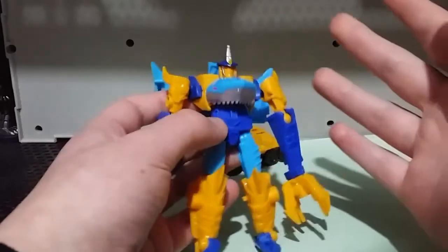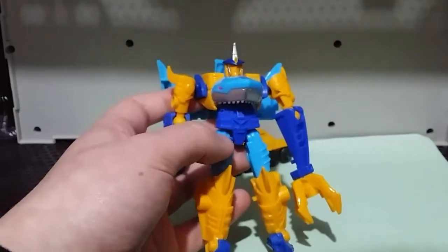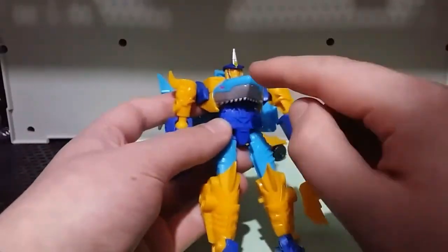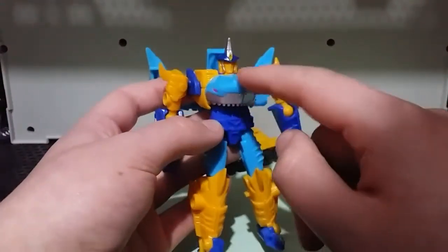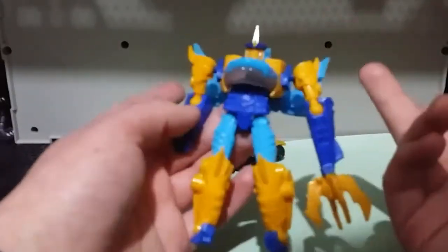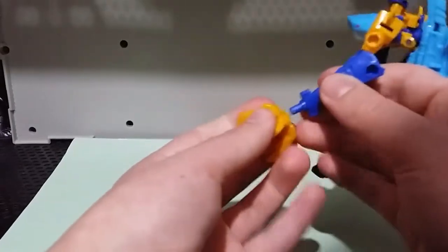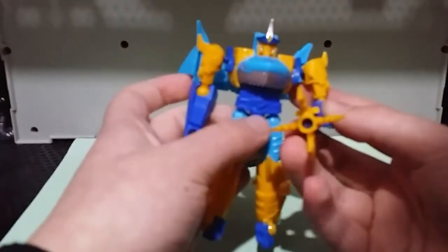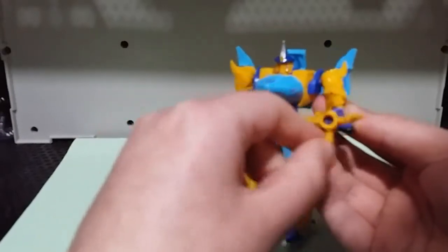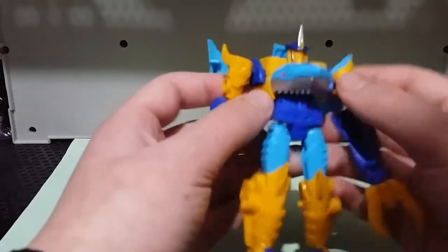One thing that I do really wish they added is the Tsunami Blaster. If you watched the original cartoon, you'd know that in his chest he had this round blaster called the Tsunami Blaster. Obviously with the way this is designed they couldn't put it in the chest, but I think they could have painted this peg in here purple, or put an extra piece of plastic in there and had the Tsunami Blaster be inside the claw. I think that would have been quite cool.